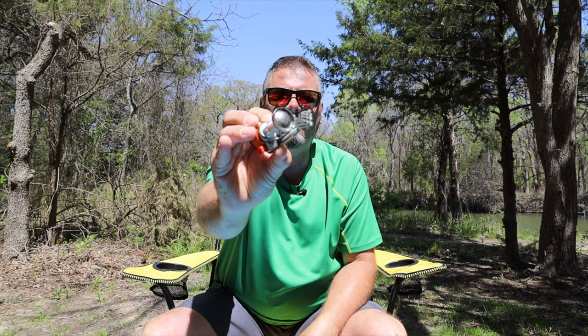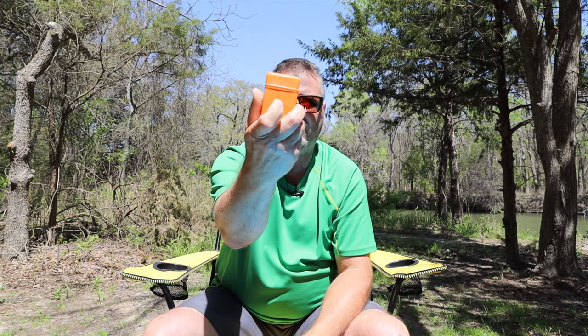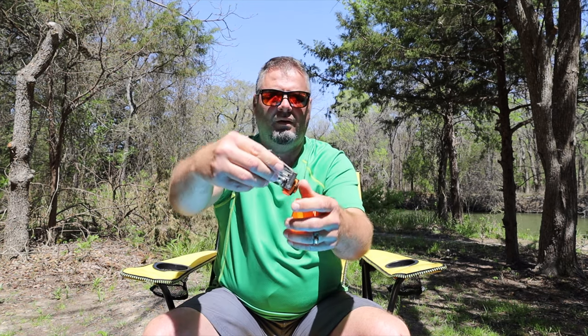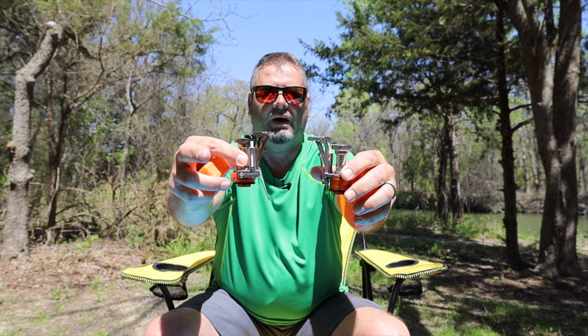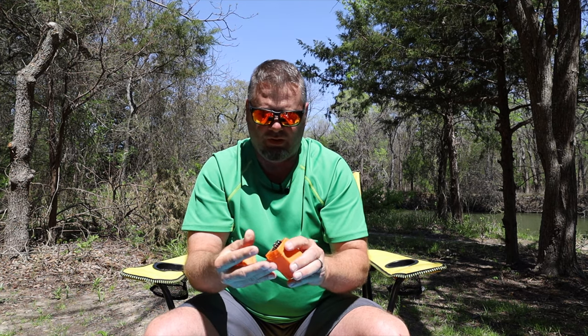So we're going to start off with the stove here — there's a closer look at it. This looks very similar to the ones you can find on Amazon for $8 to $12, and they come in this little orange case. They look identical. I've had this one for about 3 years, and I've used it a lot, and it works really good — just as good today as the first time I ever used it. So if this little stove is as good as that, you're not going to have any problems getting long-term use out of it.